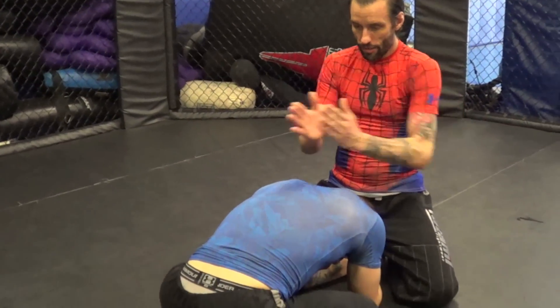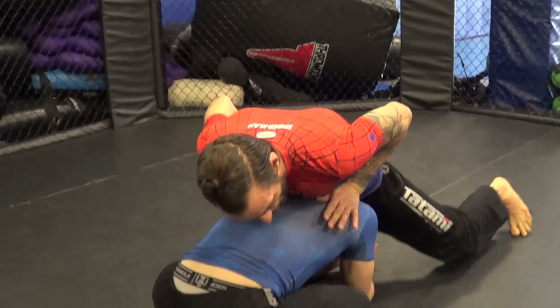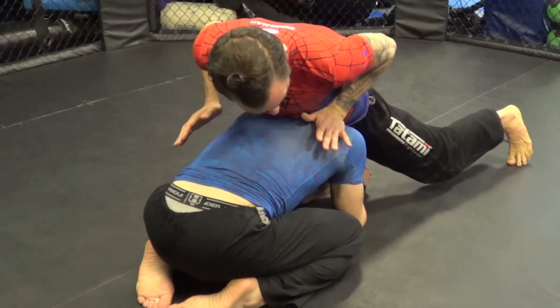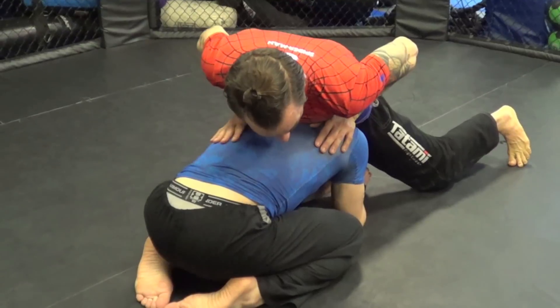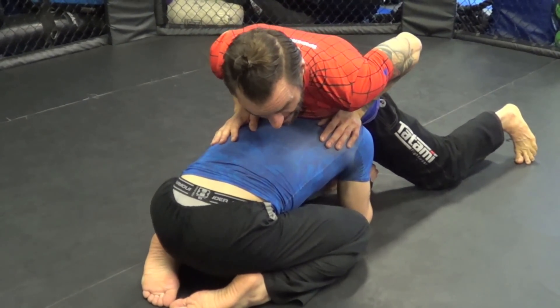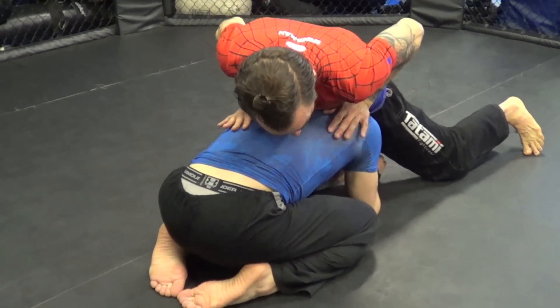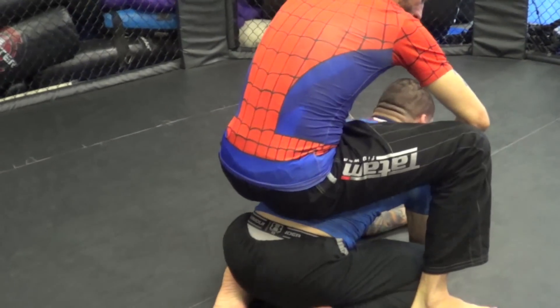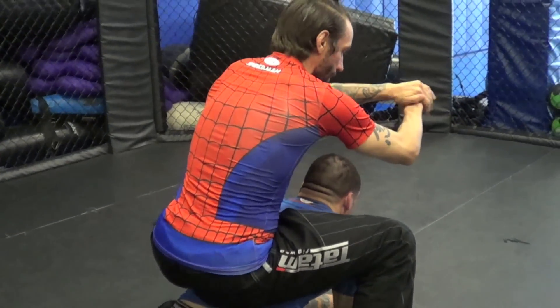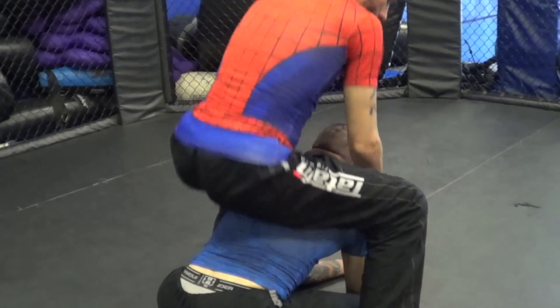The cool thing about this move is you go straight down the center. Here I am on his chest to back, knees up so he can't reach my knees. One hand on the shoulder, one hand on the lat. All I'm going to do is turn my body and twist backwards, facing the opposite direction. From here I push, I slide back, and as I slide back my hands are going to go into a V, and I grab my wrist and catch the neck.